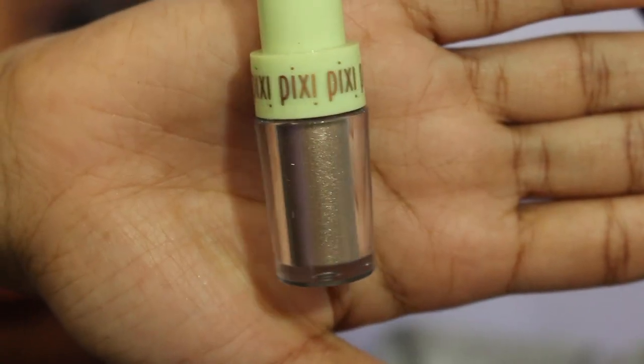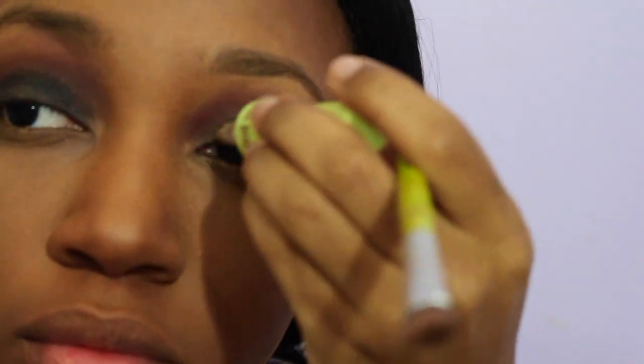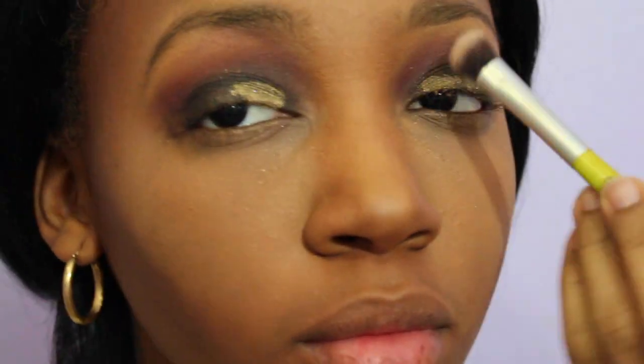Once I finish applying that eyeshadow to my lid, I'm going to take Pixie's Fairy Dust in the color Olive Gold and use the applicator to apply it to the front of my lids.